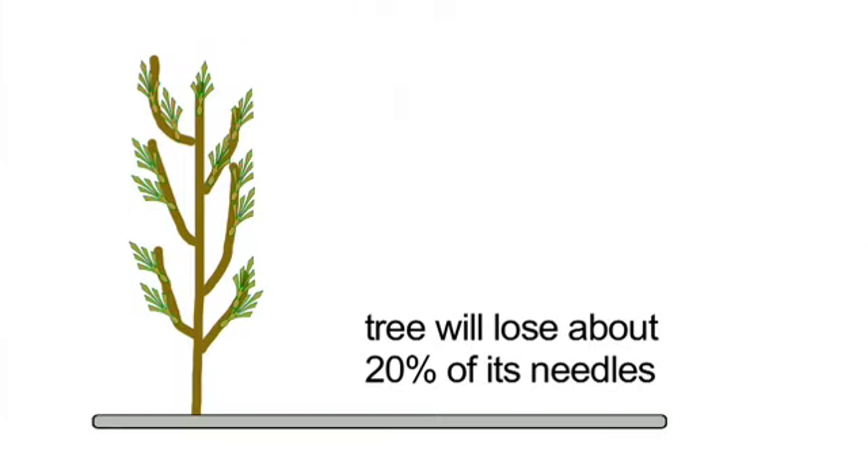Coming into next spring when the temperatures get to be about 50 degrees, this will be wanting more moisture. There won't be moisture available, and this thing will drop maybe 20% of its needles.